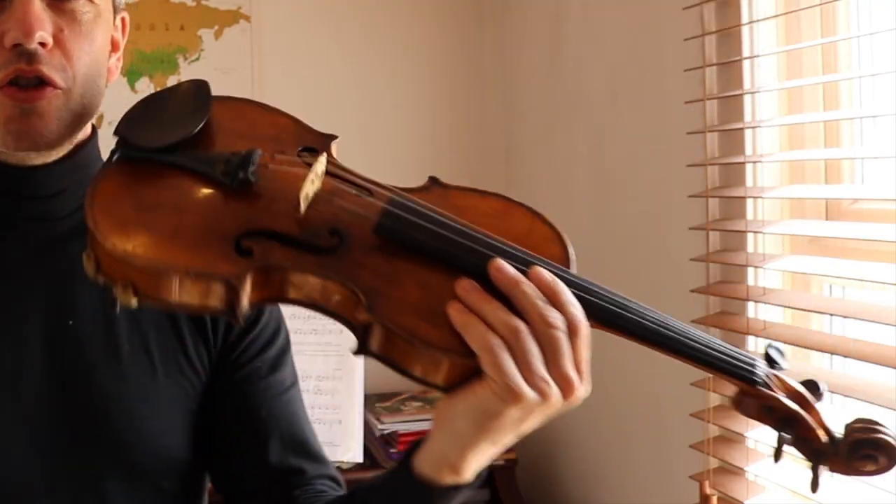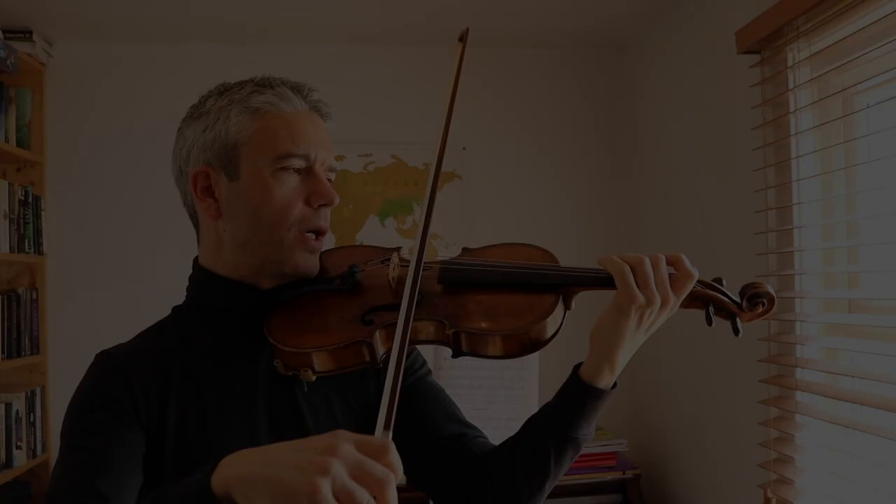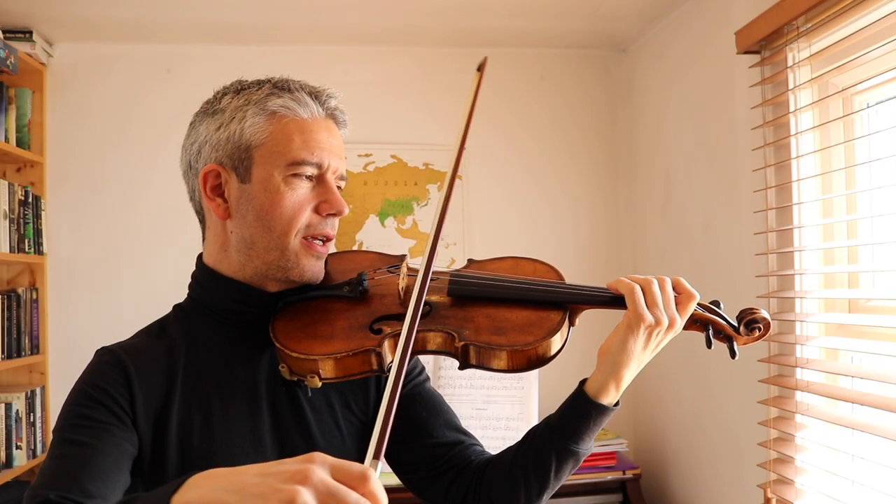Nice singing. Let's play it. Let's do the usual — zip, step, stop the traffic, onto the shoulder, bow parallel to bridge. One, two, ready, go.